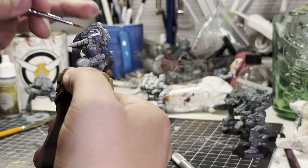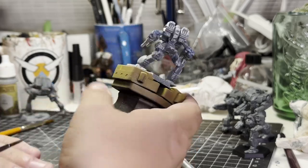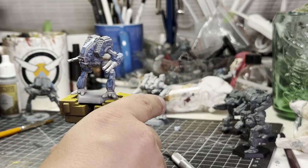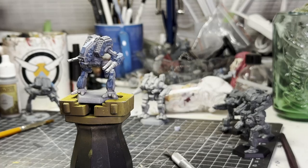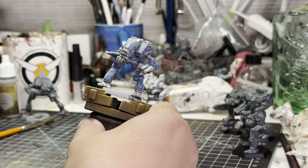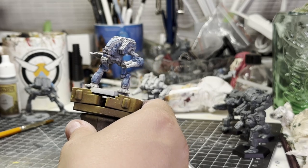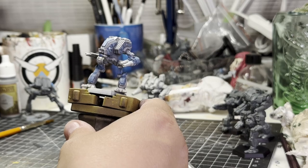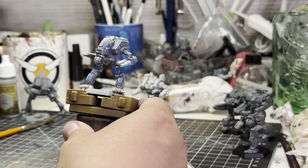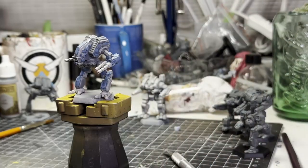It didn't turn out exactly as I wanted, but it still looks pretty good. This is something halfway between a dry brush and a stippling - I applied vertical stripes and jagged strokes to the front of the panels. If you get up close you can see there are like patterns on part of the panels to make them look a bit frosty.